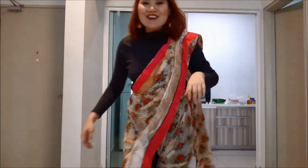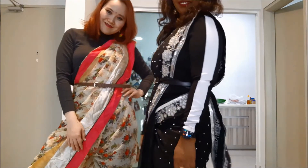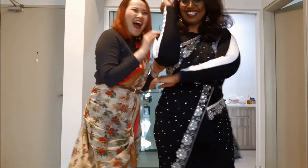Guys, this is my final look! What do you think? I think I like it a lot. That's it for the best friend does my Indian makeover look. I love it, especially the eyes - I wasn't expecting that but yeah, I definitely love the look. Thank you! Thank you so much for watching, give this video a thumbs up if you enjoyed it, and I'll see you in the next one. Bye!